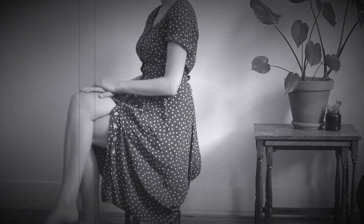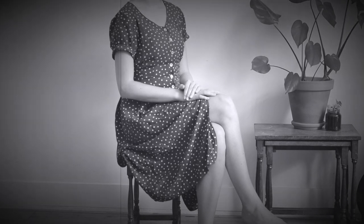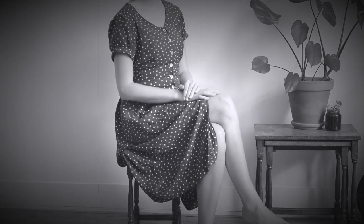Step three: lay your hands gently on top of one another on your lap, so anyone can put a ring on it at any time they want. And that's how you sit like a lady.